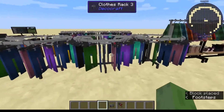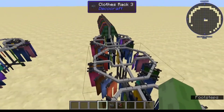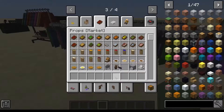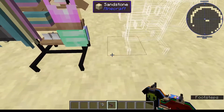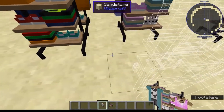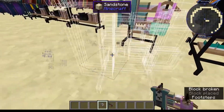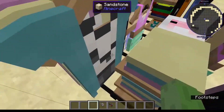It doesn't work all the time because sometimes it just goes inside of each other. But sometimes you just want to have these massive clothes racks right next to each other and you can just do that, especially if the store you're making is compact and tiny. You can just make these right next to each other - there's also Clothes Rack number 2 and number 1. That's annoying - why can't these be placed right next to each other? Yeah, so that's an annoying little thing in Decacraft. It does have some annoying parts.